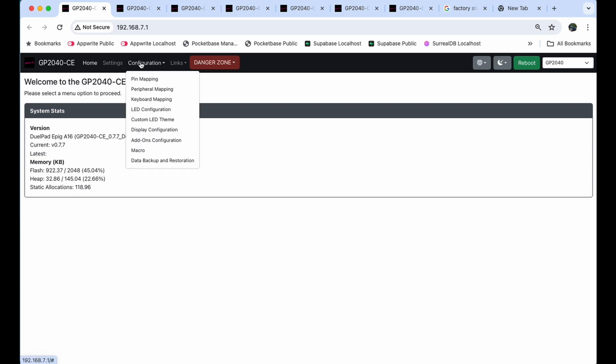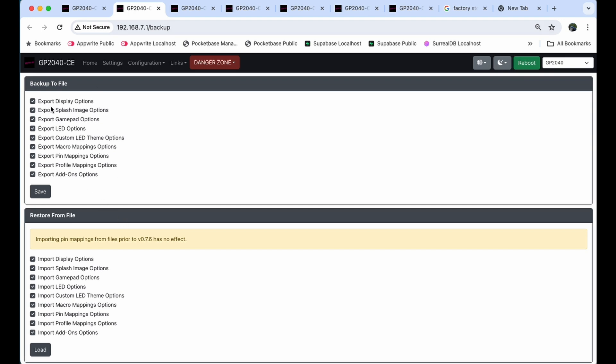Go to Configuration, click on Backup and Restoration. When you get there, make sure everything is checked on the very top — Backup to File — click Save, and name it something like 'Dual Pad A16' with a date so you remember this is the factory state before you changed anything. If you have any problems, you can always reboot the device, click Load, load that file back into the device and save it, and you won't have any problems.